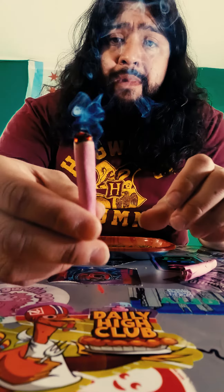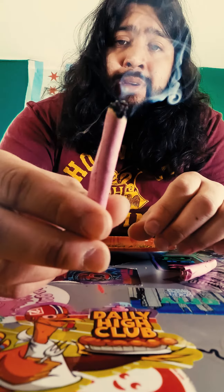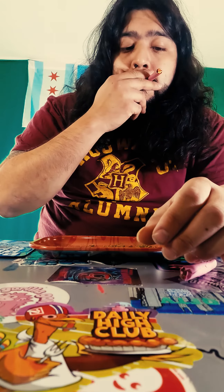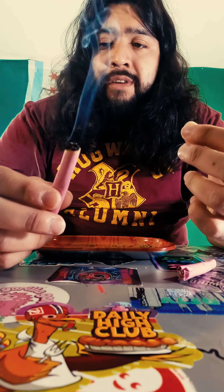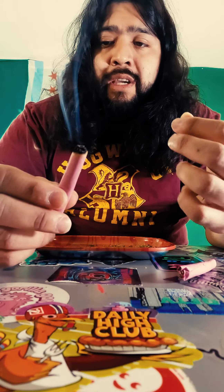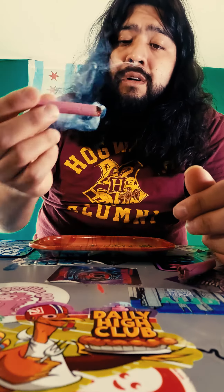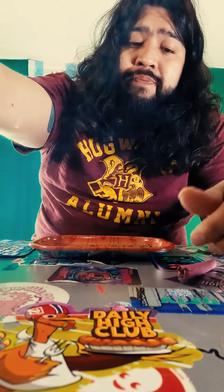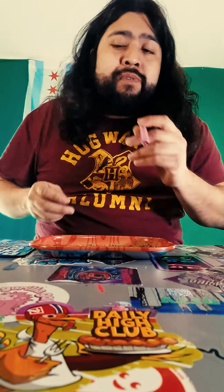So this is the Blazy Susan. Off the tip as it's burning, it started to turn a little white. You get subtle hints of the rose flavor. It's a smooth roll.